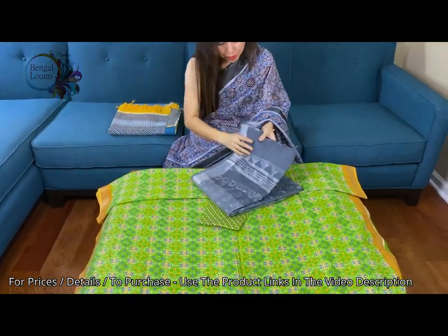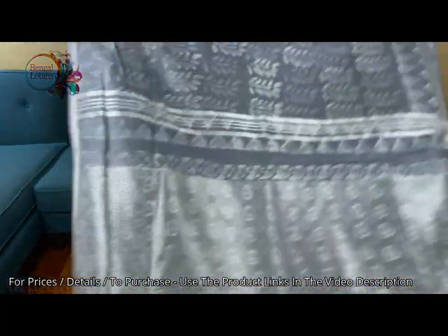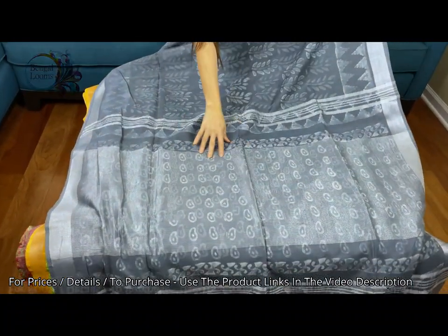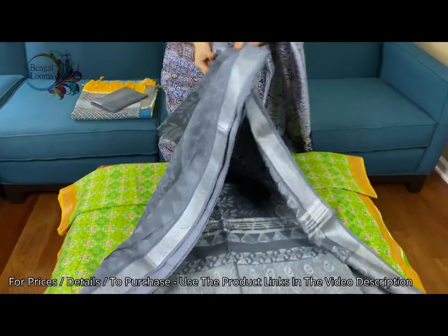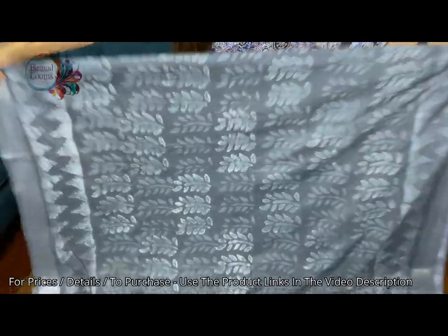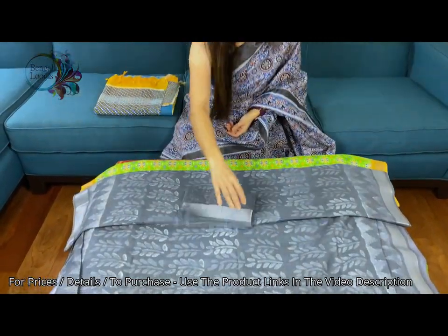The fifth one is in grey and silver — I love this color. Look at the print, very elegant. Grey and silver with a silver zari pallu. These are all block prints, linen cotton — not 100% linen. This is the print on the body. And this is the blouse piece for this one.